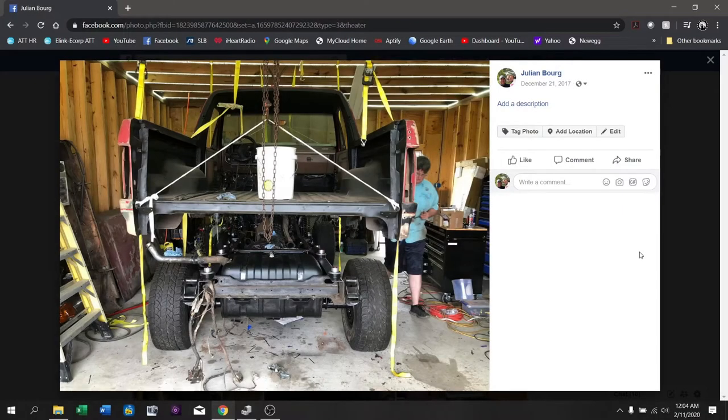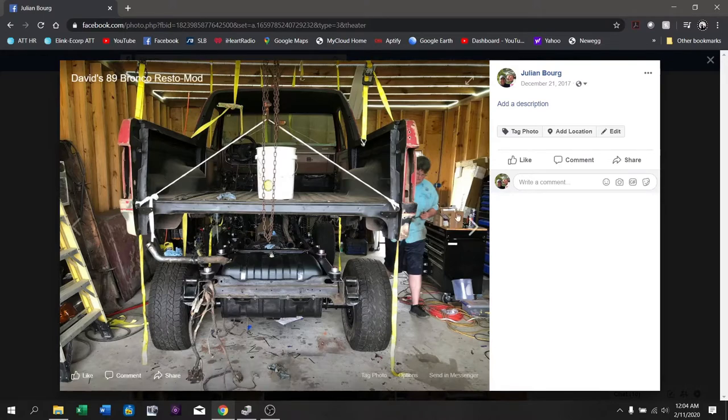Welcome back to Murphy's Law Garage. This is part four of how the diesel Bronco was built before we had a YouTube channel. On the last episode we watched the video of the 7.3 firing for the first time inside the frame. We're going to continue on now with the body coming back down onto the truck.